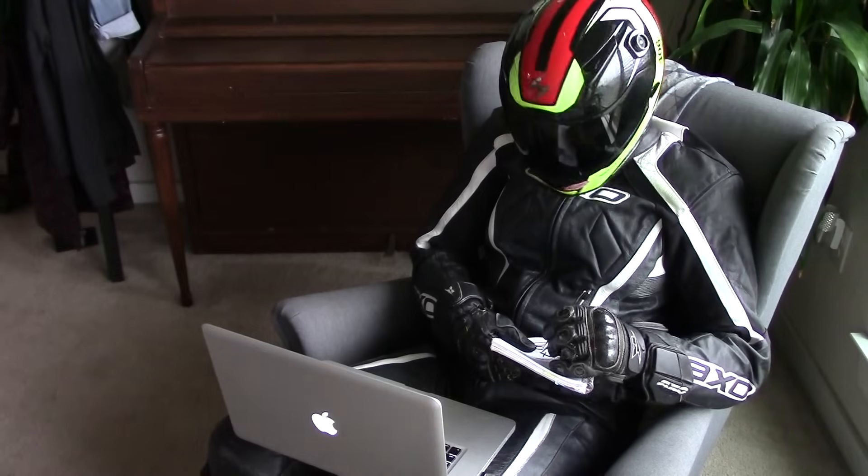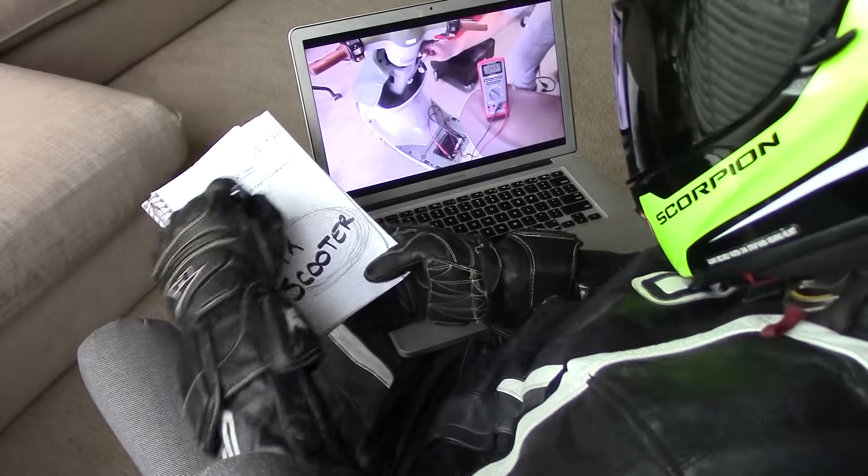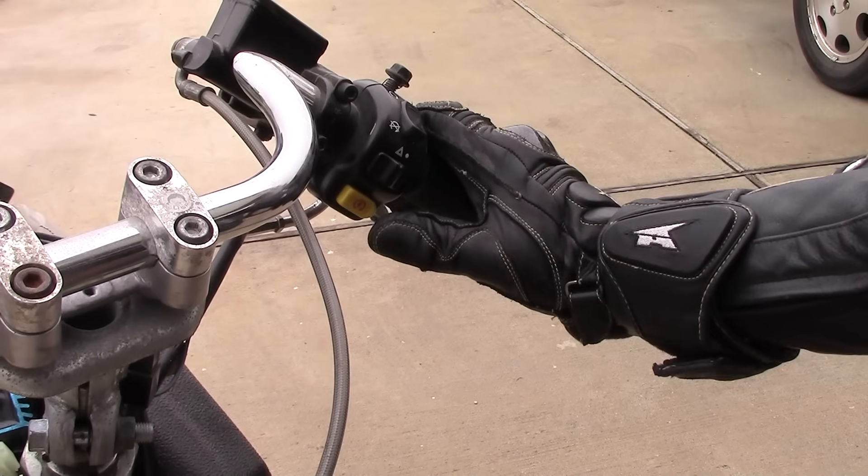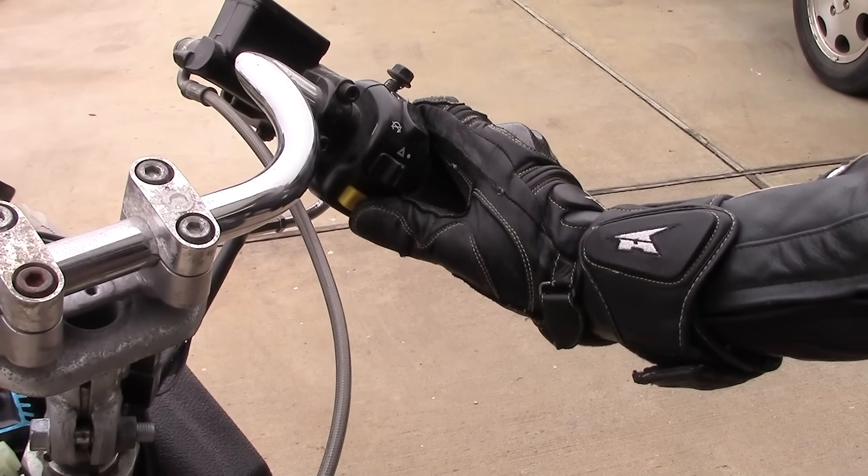Imagine this: you've spent all morning watching Scooter 911 videos and now you're late for work. You hop on your trusty scoot and hit the engine start button, but nothing happens.